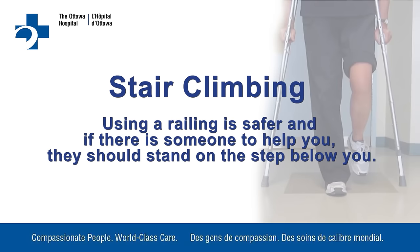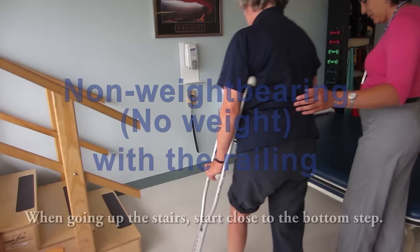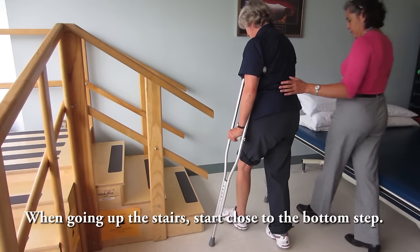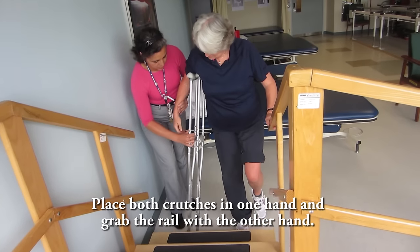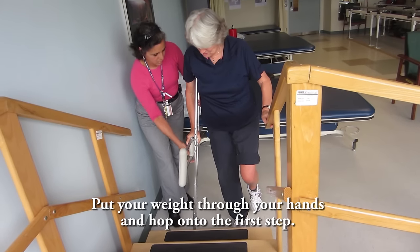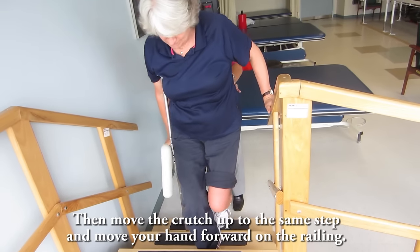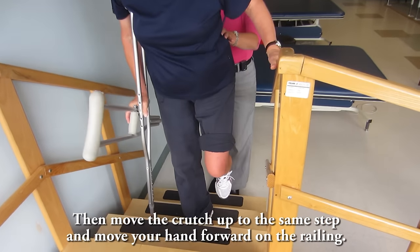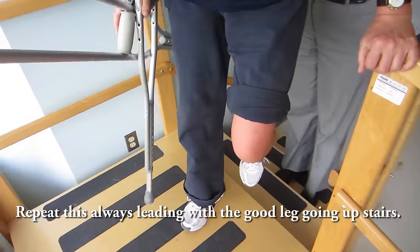Stair climbing. Using a railing is safer, and if there is someone to help you, they should stand on the step below you. Non-weight bearing with the railing going up: start close to the bottom step. Place both crutches in one hand and grab the rail with the other hand. Keep your injured leg off the ground. Put your weight through your hands and hop onto the first step. Then move the crutch up to the same step. Move your hand forward on the railing and repeat, always leading with the good leg going up stairs.